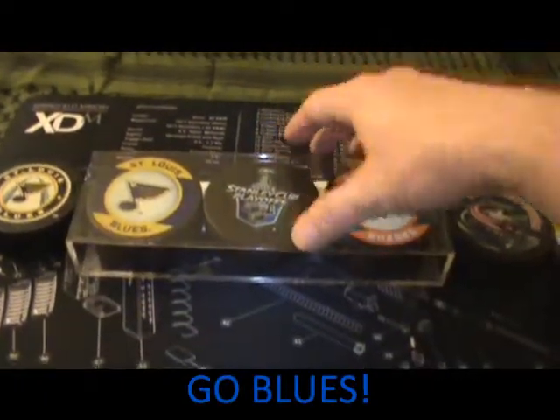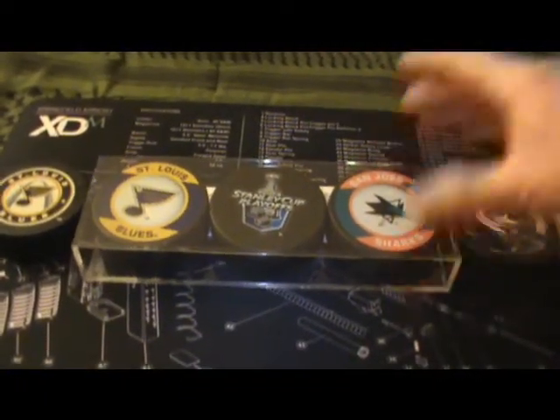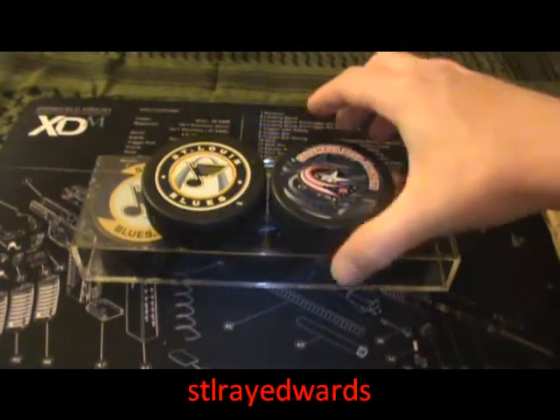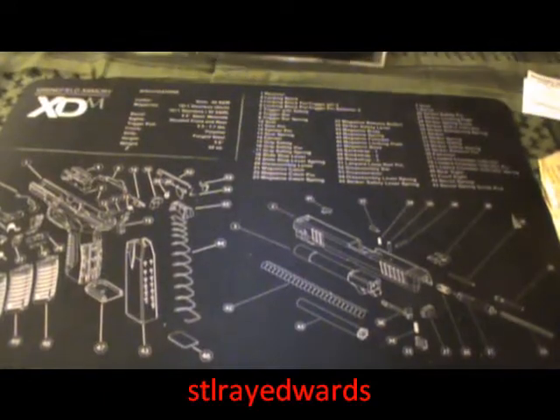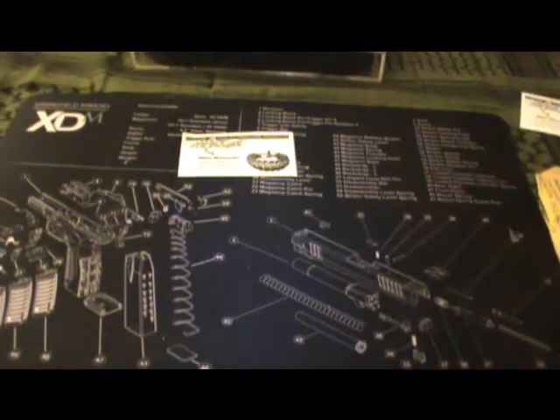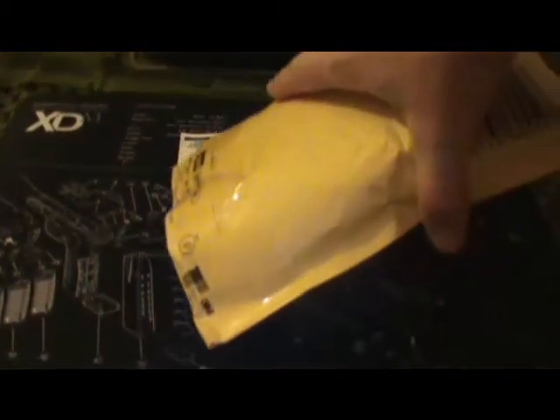Thanks to my buddy Ray Edwards — Ray St. Louis — so adding these to my hockey puck collection.